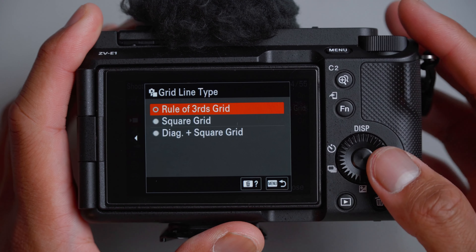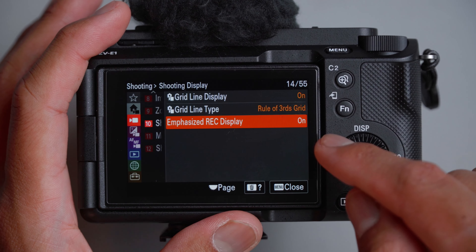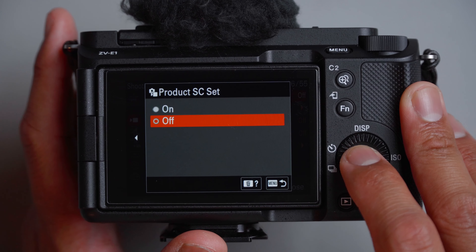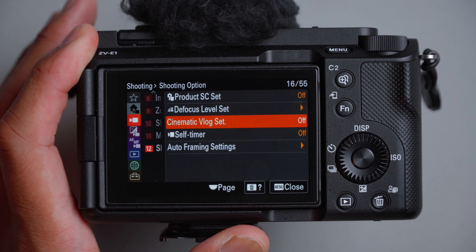For grid line display, I like to leave it on — I like to play with those rule of thirds. And to know whether or not I'm actually recording, emphasize recording display — leave that on. For marker settings, I leave this off because rule of thirds is enough for me, though it can be handy if you want to crop your image and add cinematic bars. Product showcase set I leave off. For defocus level setting, I leave it as large but I don't really use it. Cinematic vlog setting I also don't use — if I want bars, I'll add them in post.